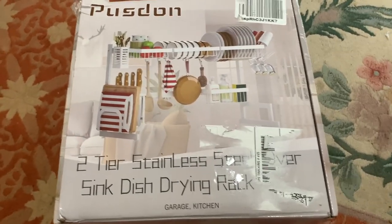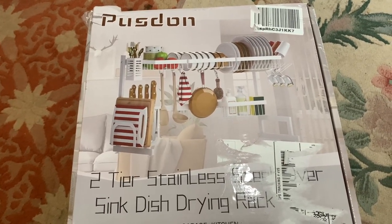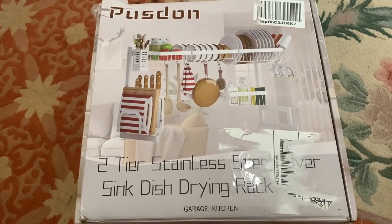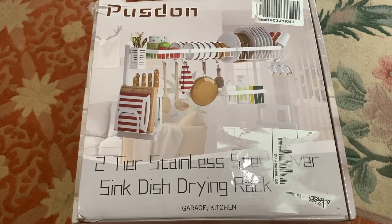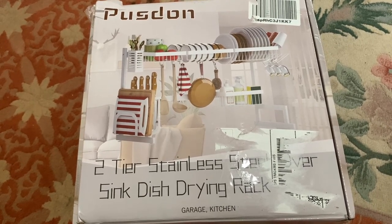There's not much else to say about this product. The branding looks like it's Puzden — I'm not sure how you pronounce that — but I'm going to go ahead and assemble this and show it in its fully assembled state so you can get an idea.